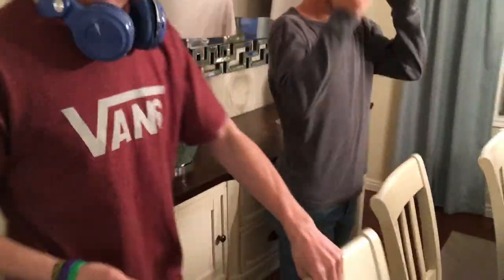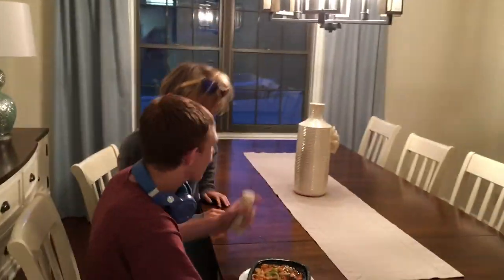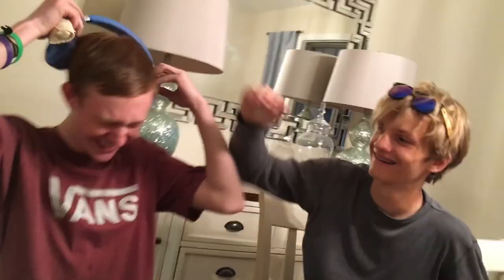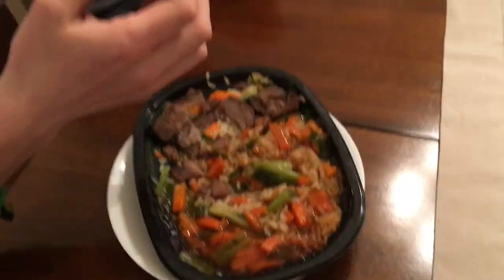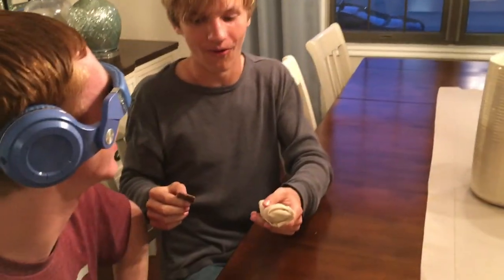No guns at the dinner table — family rule. Put one in my mouth, I'll be blindfolded. I had to mix them up so I don't know which is which. Mix them up, Big Rich. I'll never know, I'll never get it.